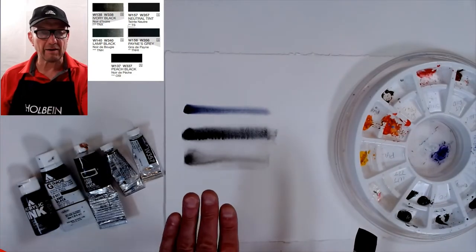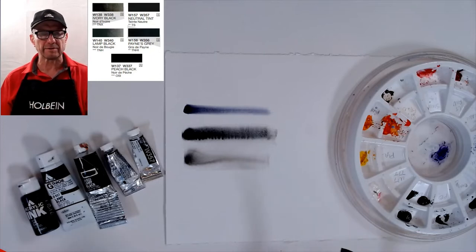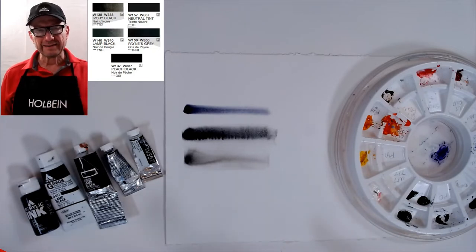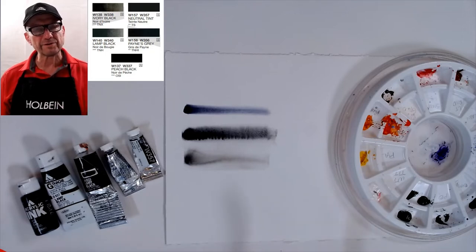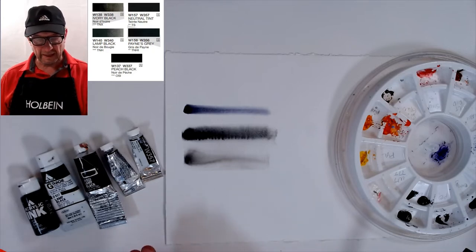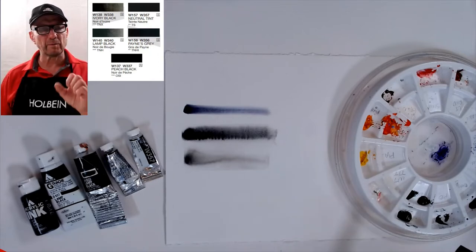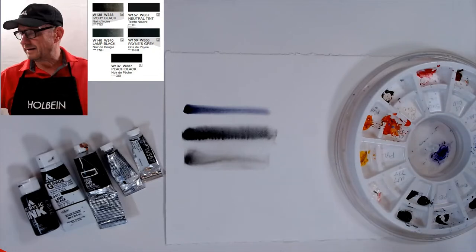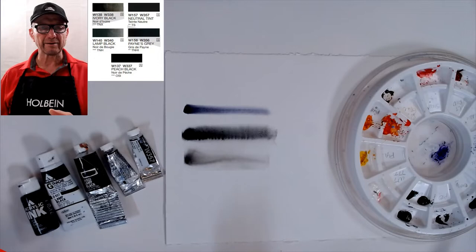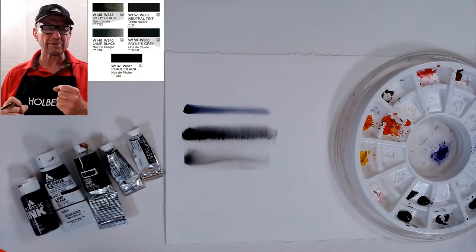Some students come in after other classes saying they've been taught to mix all their blacks so they're more colorful — and that's fine. But I did a night scene of the Vatican using peach black and ultramarine blue, and I got the most rich, transparent blue sky I've ever gotten. You can't get a true black by mixing alizarin and phthalo green — you get colorful blacks, which is okay if that's what you want.